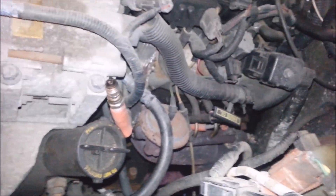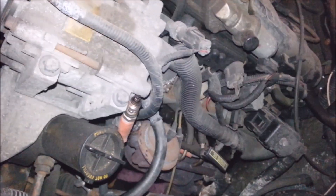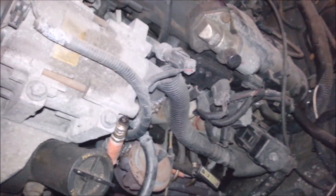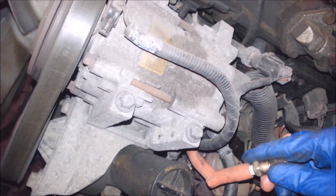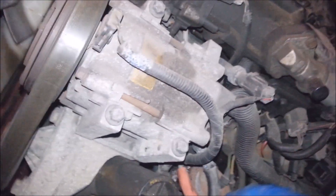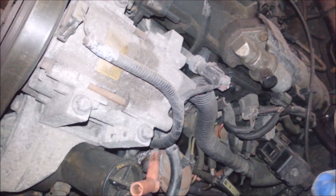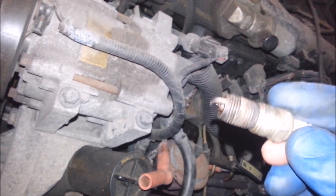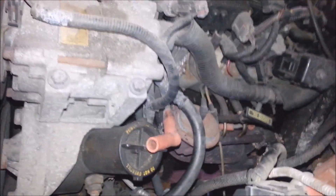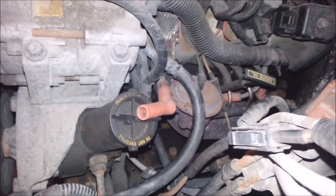When you've got bad valves on these things - burnt exhaust seats - it kind of throws you off doing a compression test. You really need to do a leak-down, and even that can throw you off because a lot of times all the cylinders are bad. I inspected the spark plug and I don't see any carbon tracking or anything. I'm going to take a spark plug out of a different cylinder and see if the misfire goes away. If it does, I'll get plugs and wires and do a tune-up.